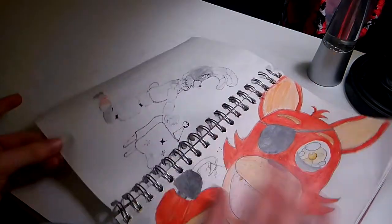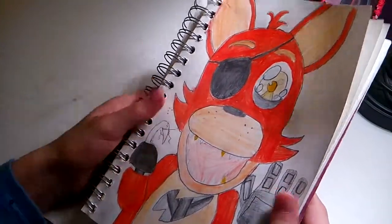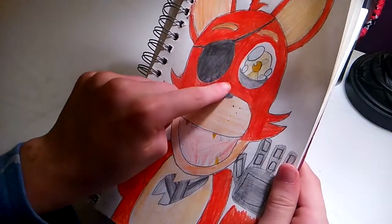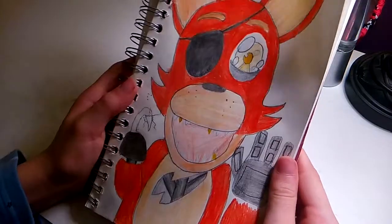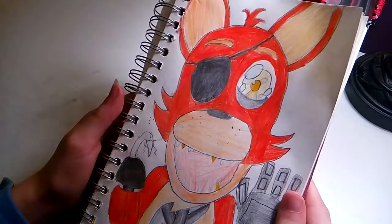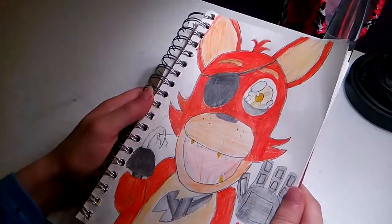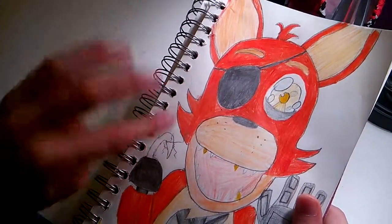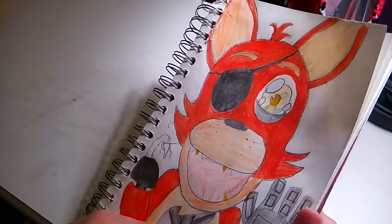The next one is Adventure Foxy. Some of the marker bled out on it, but I really like how this one turned out. You can see some spots where I didn't color it fully — I'm sorry. I really like the shading in the rip right here. The mouth is all messed up too. This took like an hour to do maybe. It has the hook — like he's leaning in on the glass and just broke the glass with his hook.